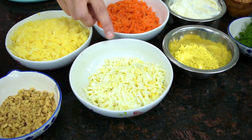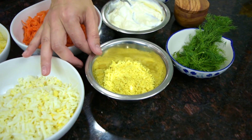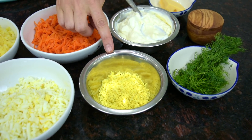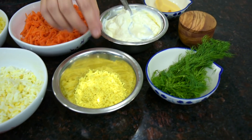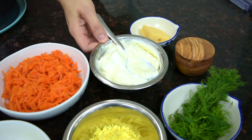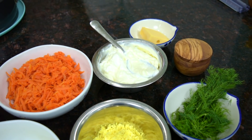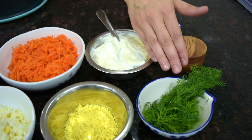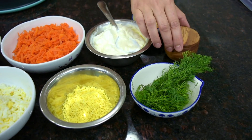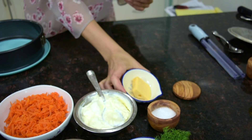I removed two of the egg yolks and we're going to use them for the decoration on top of the salad. I grated these egg yolks on a small side of a box grater. For the dressing, I have mayonnaise mixed with sour cream, about six tablespoons of each — but you can increase or decrease to your taste. I have fresh dill sprigs for decoration, salt, a little bit of gouda cheese which is optional, and that's it.